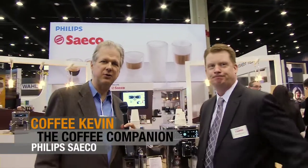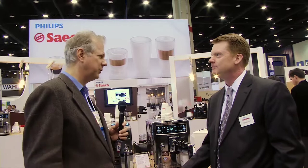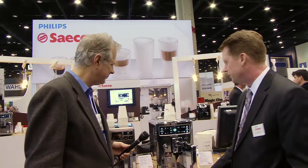I'm here with Ted at Seiko and we're going to show the best machine for coffee companion readers to enjoy. Which one is this, Ted? This is called the Excelsis ID.